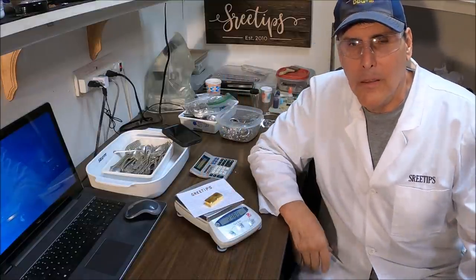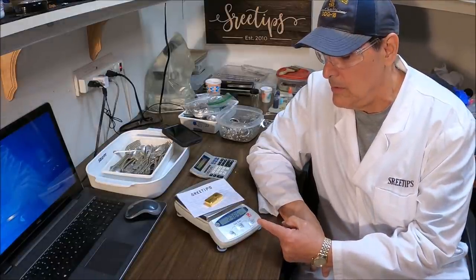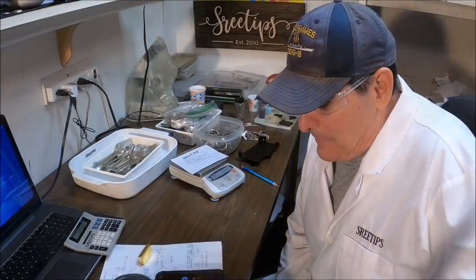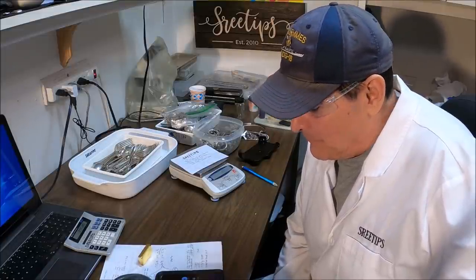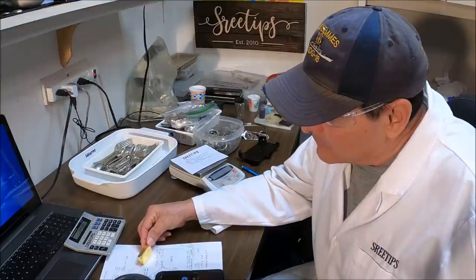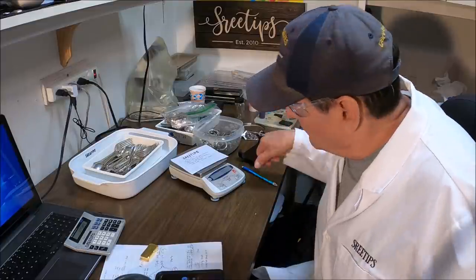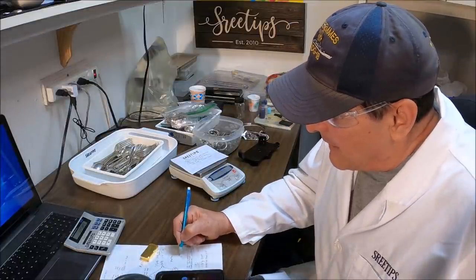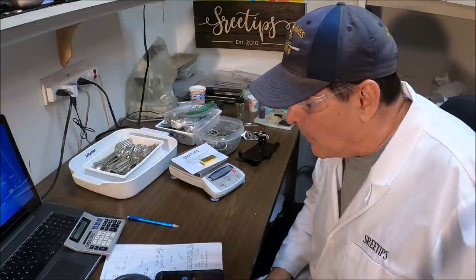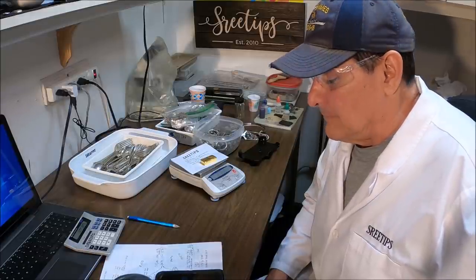I'm going to call the big refiner I deal with and sell him this bar of gold — 238.5 grams. I'm recording this conversation and intend to publish it in a YouTube video. I'd like to lock in some metal with you. I've got some pure gold here — what do you have for spot gold? Spot is 1825.50. I'll be sending in 238.5 grams of 24k pure gold. We have you locked in, sir.